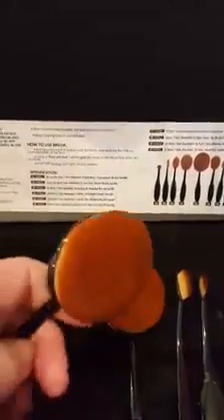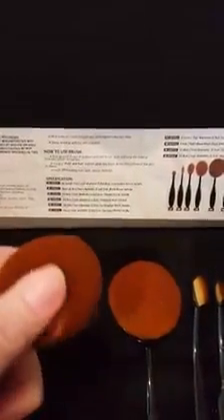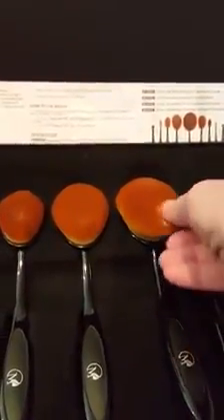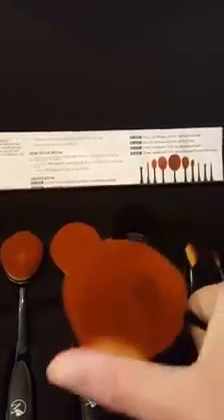It does come with a description of all the brushes and what they're to be used for. They're very soft. I haven't used any of these yet — I just want to show you first. This main brush here is for foundation. Very big and soft.